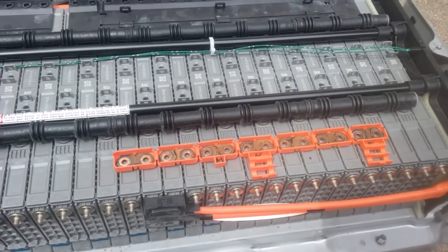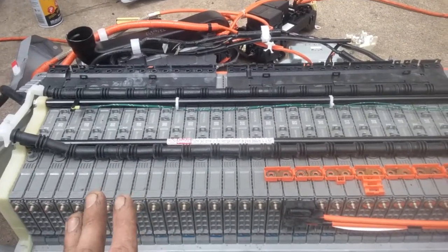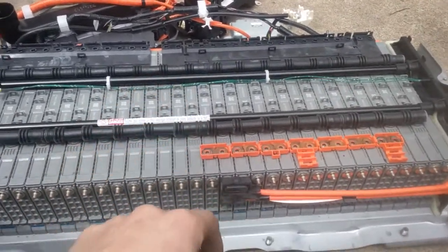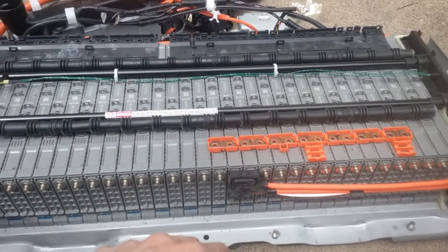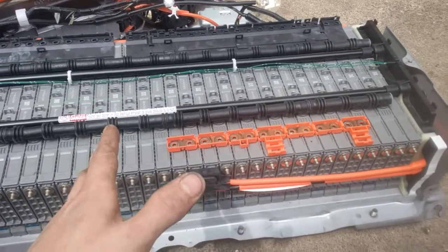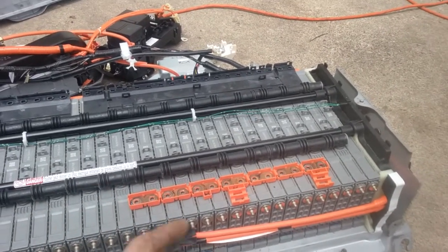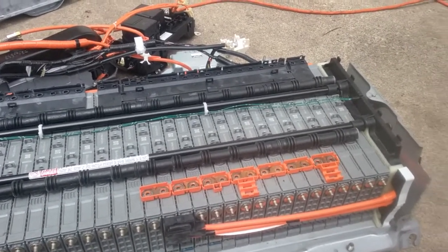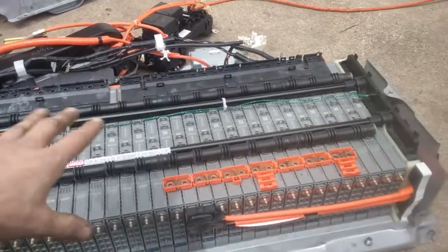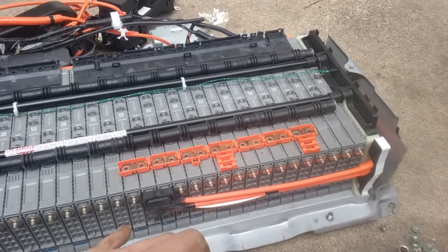This is something you absolutely 100% should not do if you don't know what you're doing — this is not a DIY do-it-yourself-at-home kind of deal. I'm an actual mechanic and I deal with this stuff all the time. This amount of power is extremely dangerous and it will kill you if you touch the wrong part at the wrong time. Do not do this at home. You can pay to have this service done, which can save you a lot of money instead of buying a battery. The voltage and amperage coming out of all these cells linked together is extremely high and it will kill you instantly, so do not do this at home if you're not qualified.